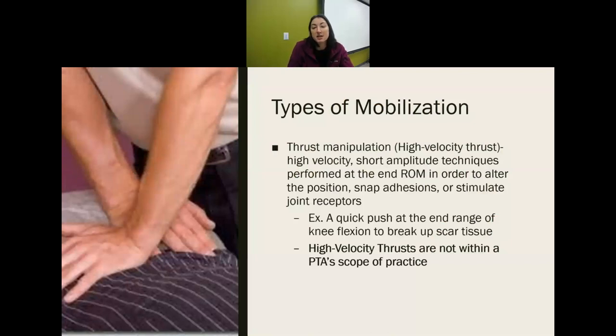A thrust manipulation, also known as a high velocity thrust, is at a quick speed but a short amplitude. We take up slack and then at the end of range do a quick thrust. PTAs are not allowed to do high velocity thrust — that's outside of the scope of practice. PTs and chiropractors do them, but for PTAs, you can't use it.